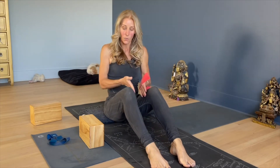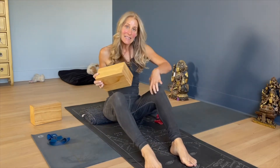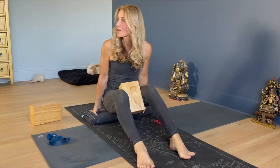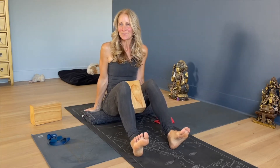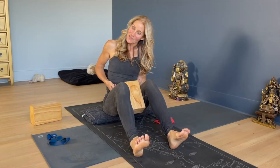Most of us are dominant on the outside of our hips, the outside of our thighs, and weaker on the inside. So to engage the adductors, you can put a block between your legs. I'm sitting on a little blanket — flex your feet and all I want you to do is squeeze the block. Squeeze it at about 50%. Right away you should feel your inner thigh muscles engage.